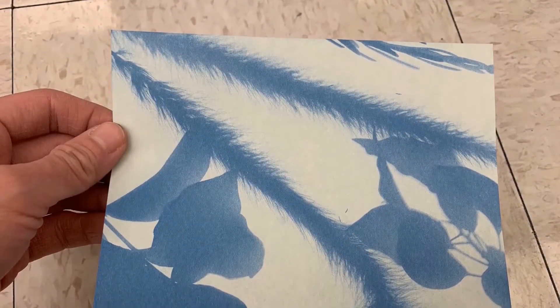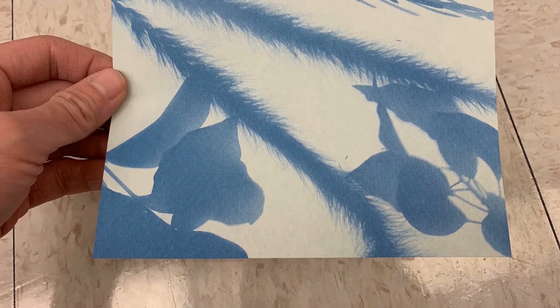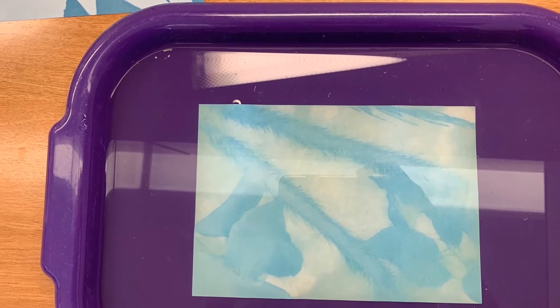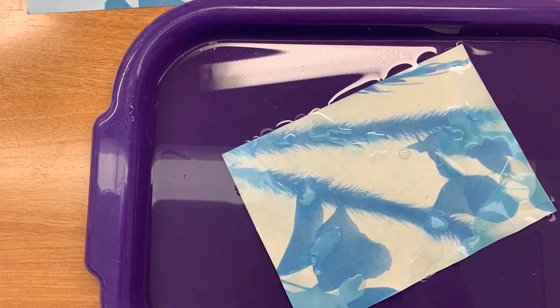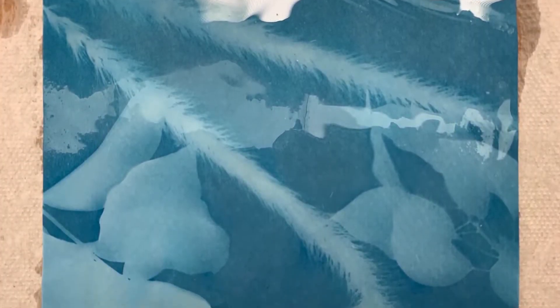Next, bring your print indoors and rinse the paper off with water in a sink for one to five minutes. If you'd like a deeper blue background you can leave the paper to soak in a baking sheet filled with water. Once you have rinsed or soaked your print, place it flat and face up on some paper towels on a piece of cardboard to soak up any extra water. Allow the sheet to dry completely before enjoying the beautiful artwork you made with help from the sun.